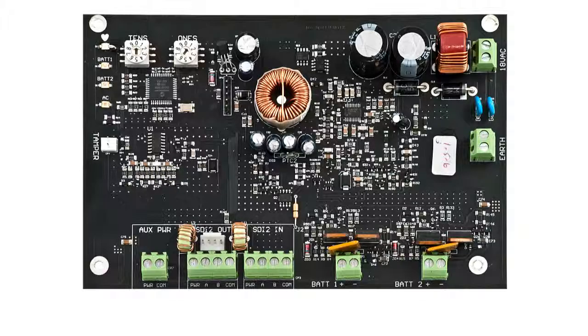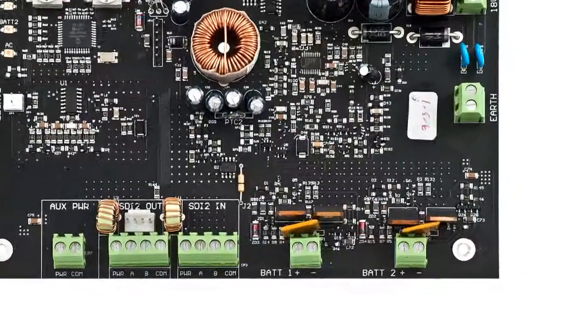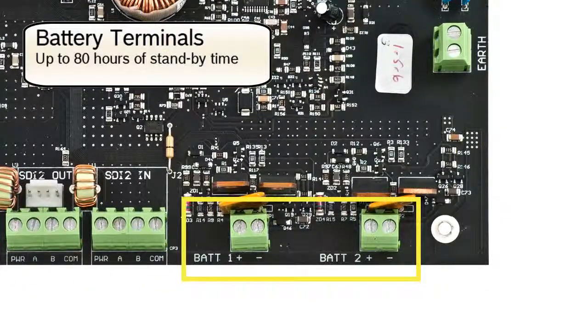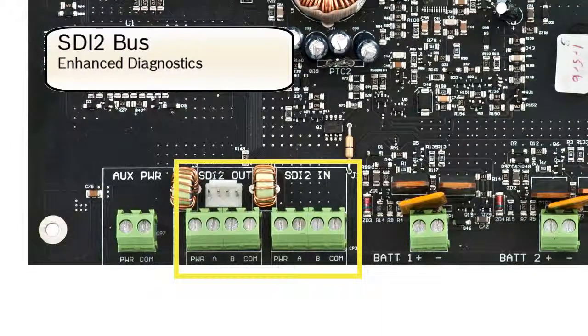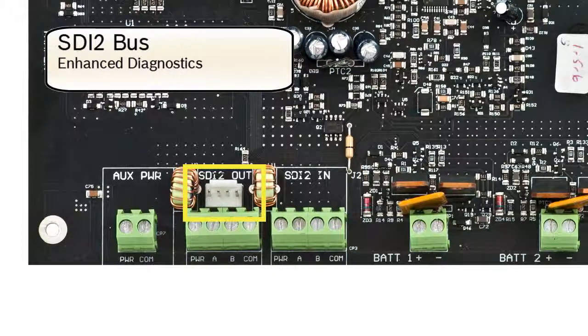First, we'll look at some highlights of the B520 hardware. Two battery connections: these independently supervise up to two 12-volt, 7- to 18-amp-hour batteries. SDI-2 bus input and output terminals — the advanced SDI-2 bus technology allows the device to communicate its diagnostic status to the installation or maintenance technician. The attached quick connect port provides a fast and easy way to install additional SDI-2 bus devices such as keypads or door control modules.